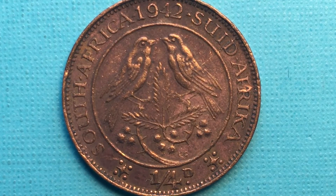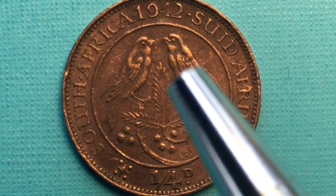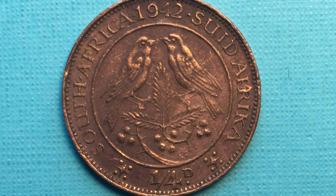This coin is 95% copper, 0.045% zinc, and 0.05% tin — so they took most of the tin out, added a little copper and a little zinc. Apparently tin was more important to the war effort than copper and zinc were, so they substituted it in this coin's composition.